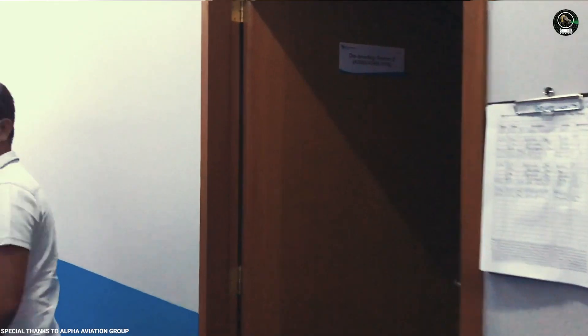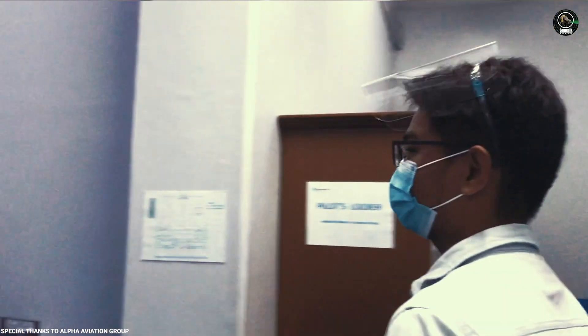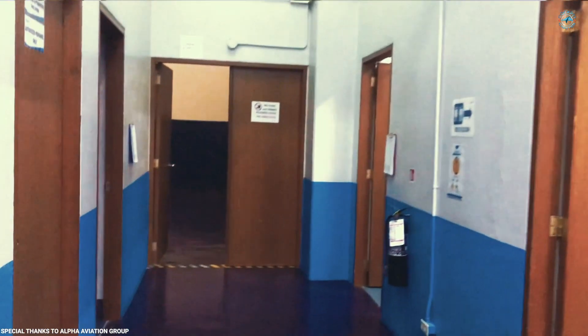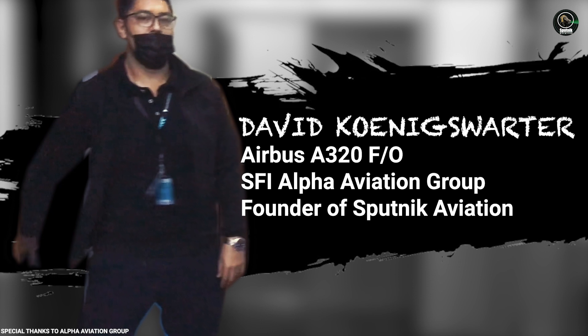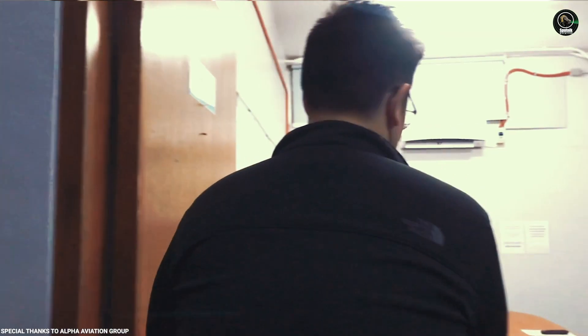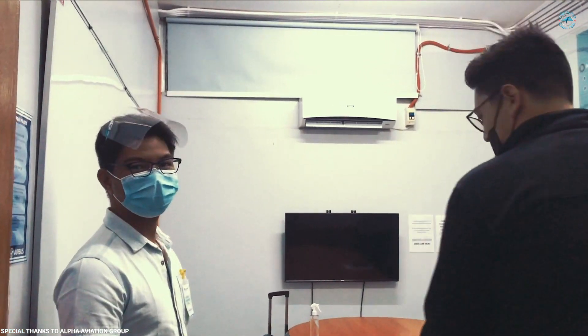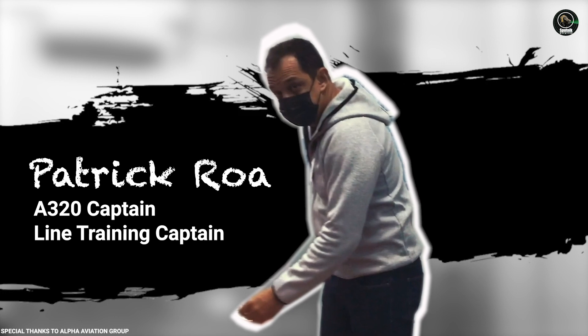Hi! Good morning! Alright guys, so we're proceeding to the briefing room with the crew and David, before we head to the sim. Welcome! Hi David! Hello. So can I record while we're briefing? Sure. Alright, good morning guys. Welcome to Alpha Aviation.